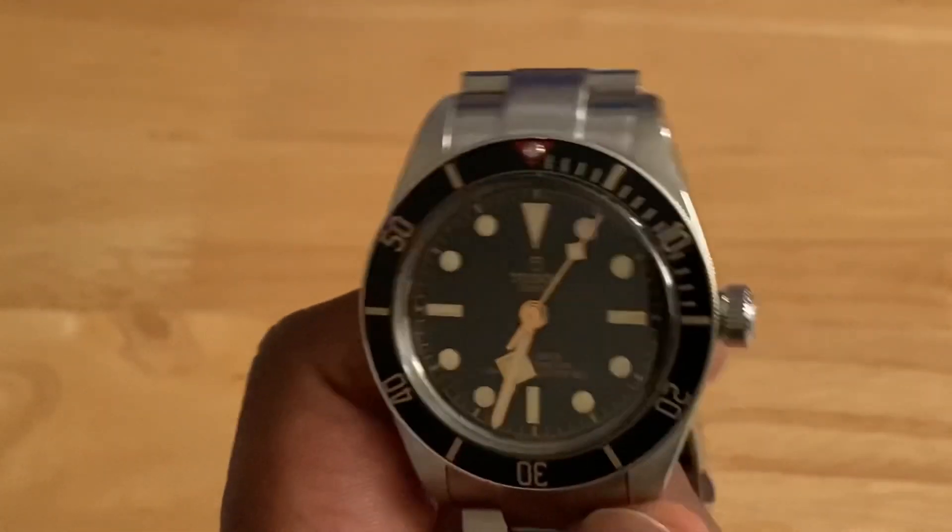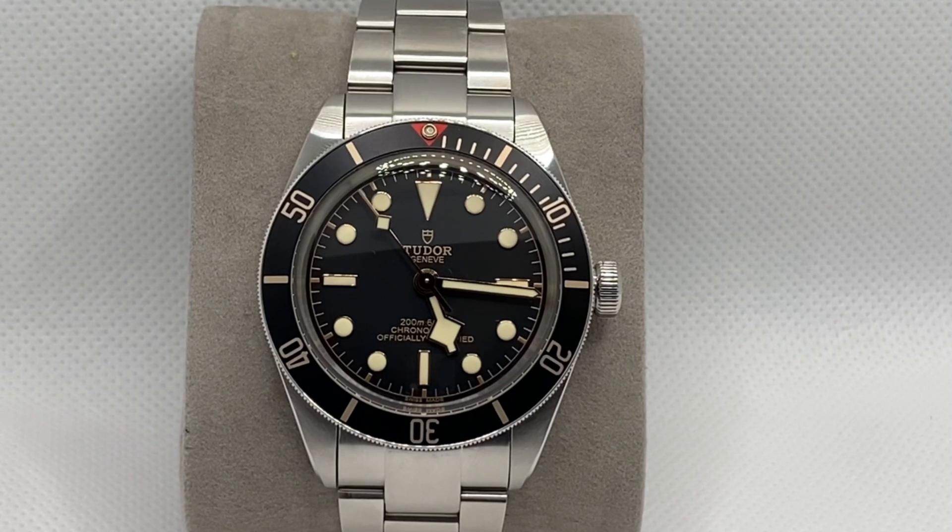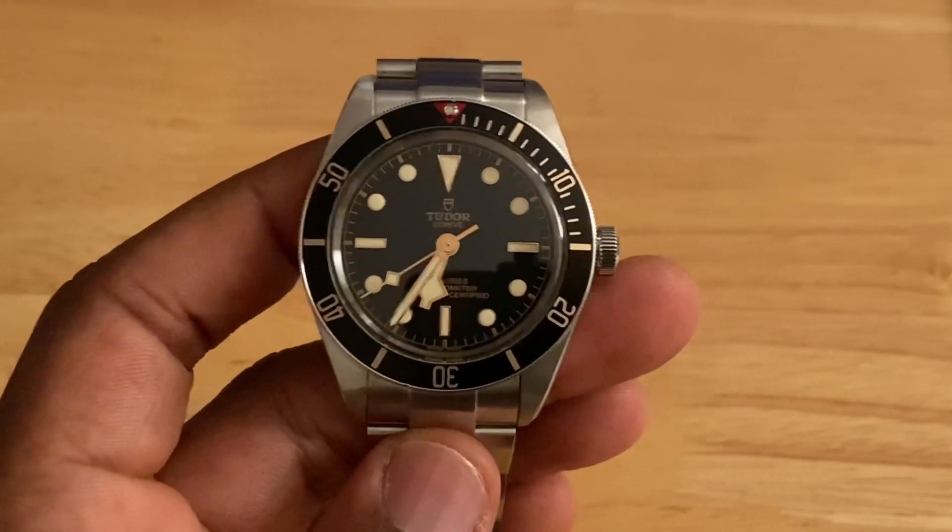Underneath that dial is an automatic movement — the caliber MT5402 — which has a silicone hairspring. It's a COSC-certified movement that runs at minus two to plus four seconds per day, beats at 28,800 vibrations per hour, and has an excellent 70-hour power reserve, meaning you can take it off for a few days and still come back to find it running accurately. I've personally found the watch to be highly accurate in long-term use.